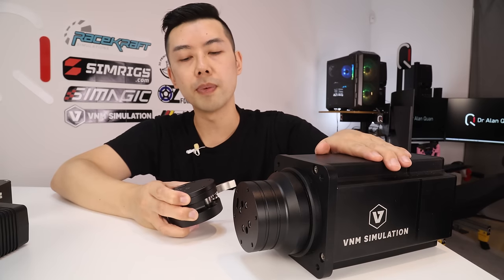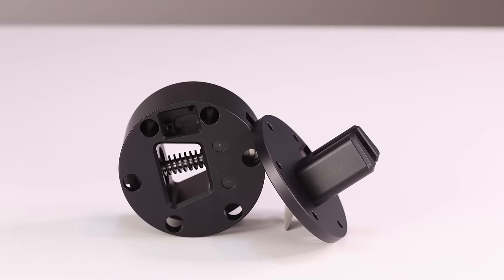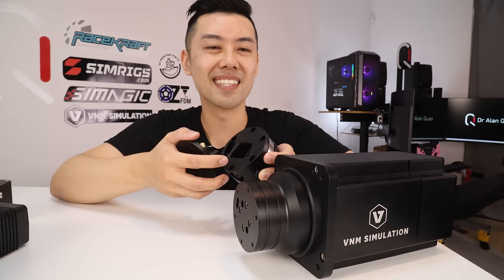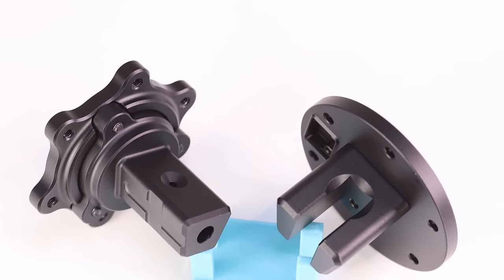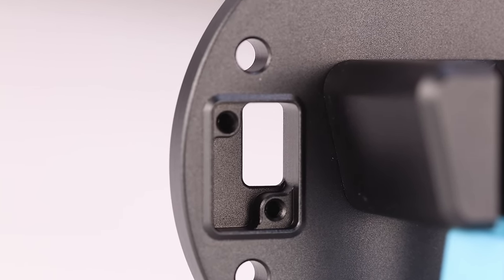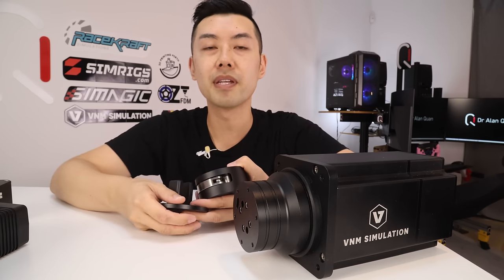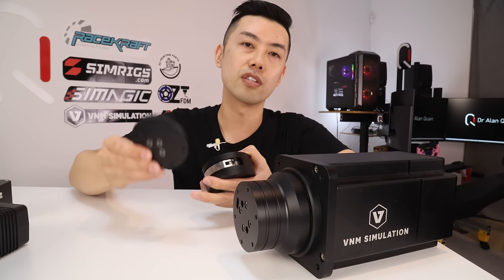Now let's talk about the quick release. VNM have developed their own quick release from scratch, and at first glance it's definitely reminiscent of the HRS ZeroPlay quick release — there is a trapezoidal male with a corresponding trapezoidal female, and when you slide it in and close the lever it forces a little polymer dome up into the bottom to secure the two pieces together. It's definitely very large compared to a ZeroPlay wheel side. There's a hole on the wheel side quick release and a corresponding hole on the wheelbase side, which is for a future optional USB slip ring accessory that will pass a USB connection through the wheelbase to your wheel via the quick release.